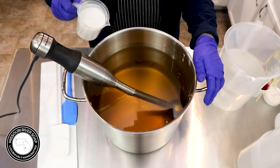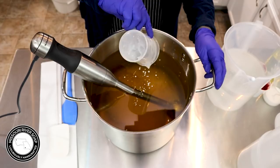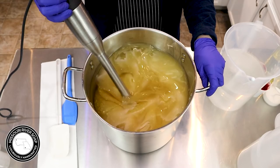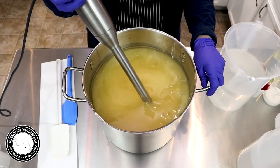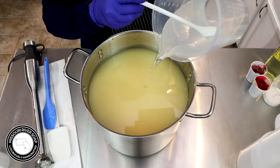I need to add in the coconut milk. I already used my stick blender to blend up my coconut milk, so that's why it's in the pot. I don't like to just set it down with milk on my paper towel — I just put it right back into the oils. Now I'm going to get the lye solution in.